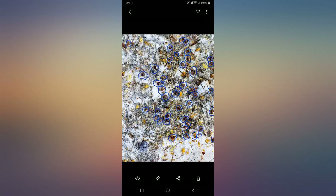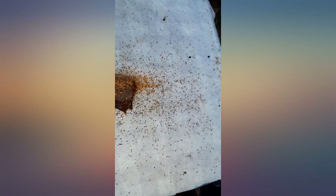My bees had no symptoms of mites, so I was astonished to see the mite count this high.